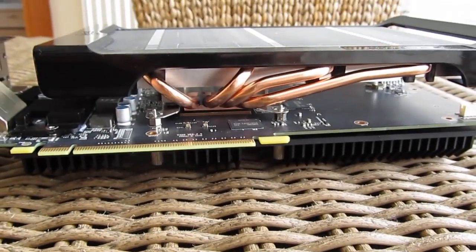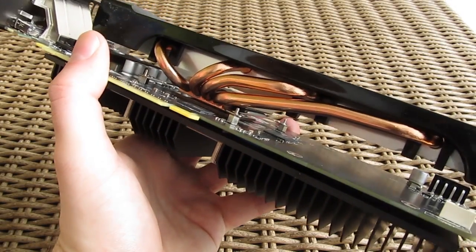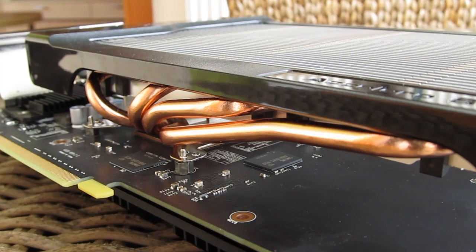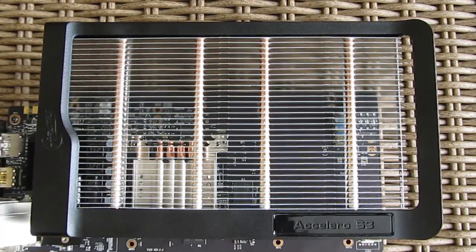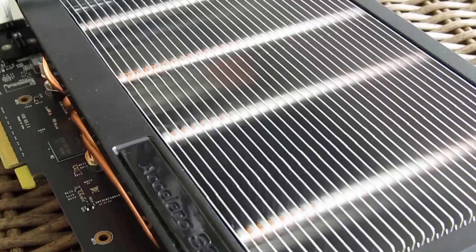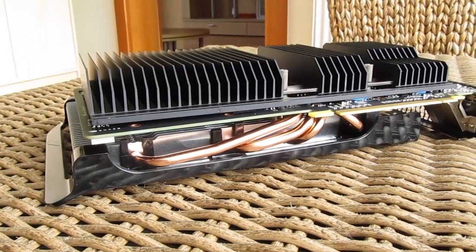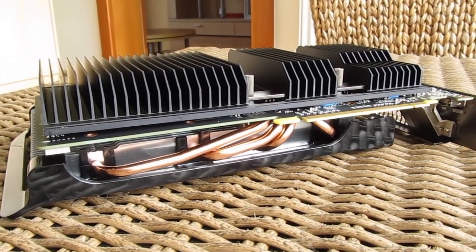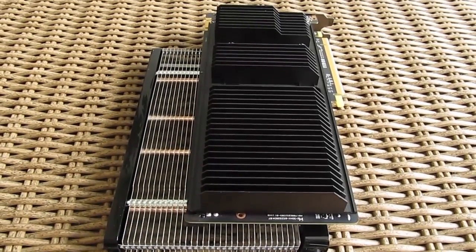Now we can take a closer look at the cooler itself. We have four 6mm copper heat pipes and a large surface with 32 aluminium fins — not that densely packed — to dissipate the heat, which all together makes a really good base for great cooling potential. Not to mention the large backplate with heatsinks, whose primary job is to cool the power regulation and VRAM, while also helping a bit with cooling the GPU and the rest of the components.